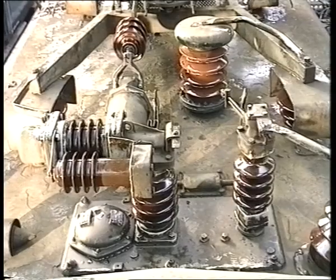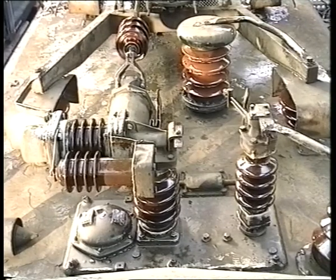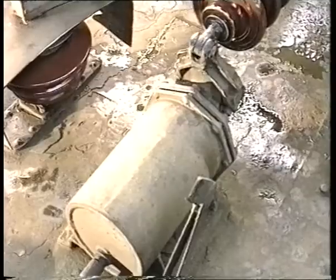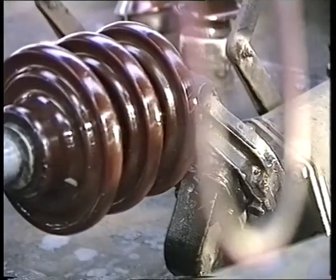Behind the pantograph itself is the air blast breaker with swinging arm contact. And just ahead of this is the air motor for raising the pantograph.